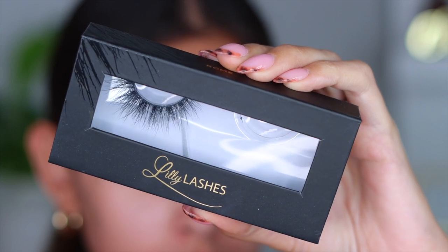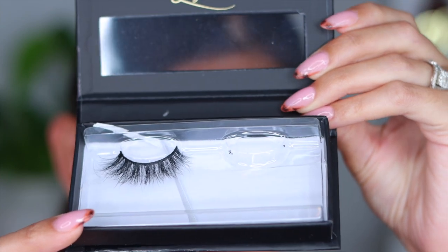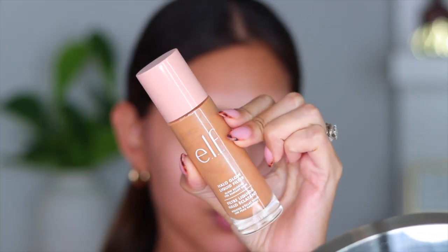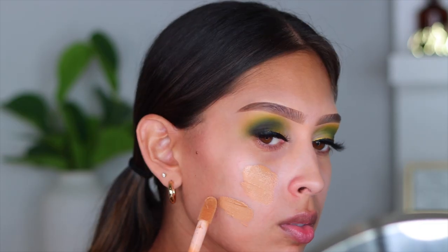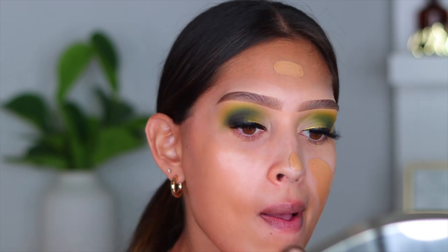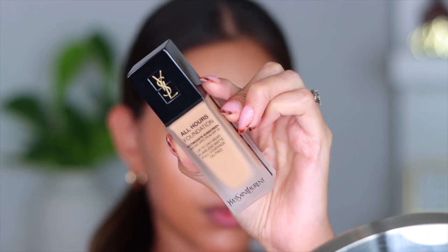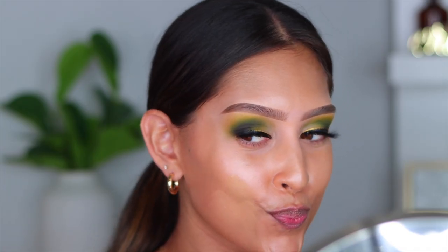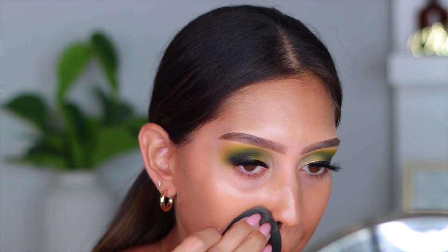For lashes I'm going in with Lily Lashes in the style Rome — a very flirty, wispy, soft lash. I added those off camera. For base makeup I'm going in with the ELF Halo Glow Liquid Filter, which has been my recent obsession. Then I'm using the YSL All Hours Foundation — I was recently at Sephora and saw it was on sale for $34, normally almost a $50 foundation. The coverage is amazing.